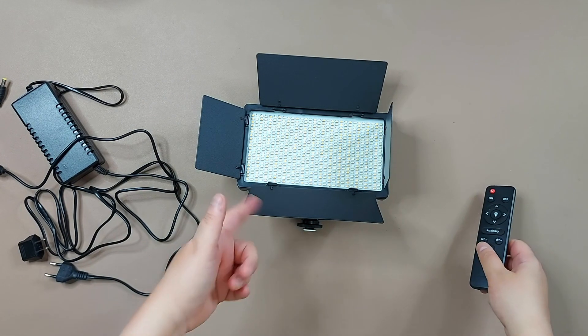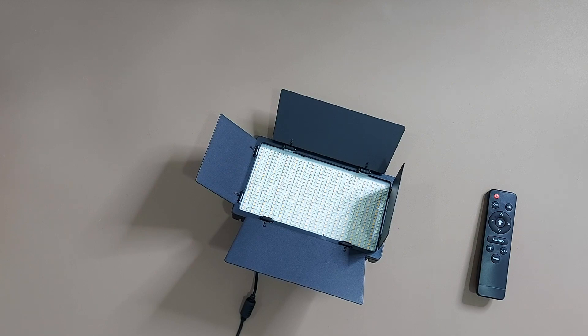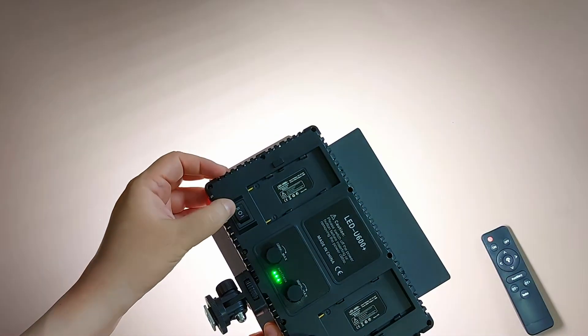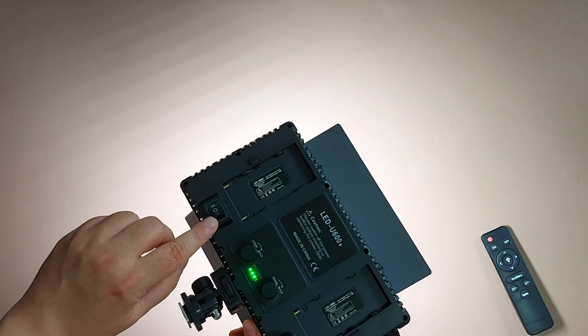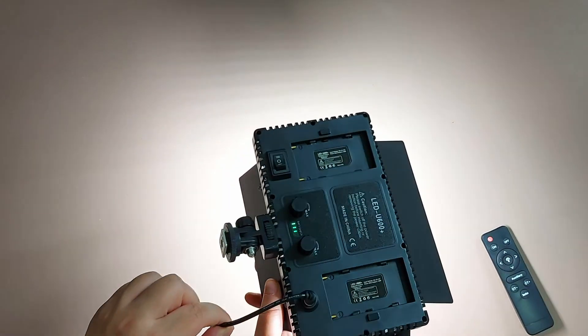Now we'll plug this in and turn the light on. You have to select between one and two — I think one uses the batteries and two uses the power supply. I will be using the DC power at 2000K and gradually increase the light.